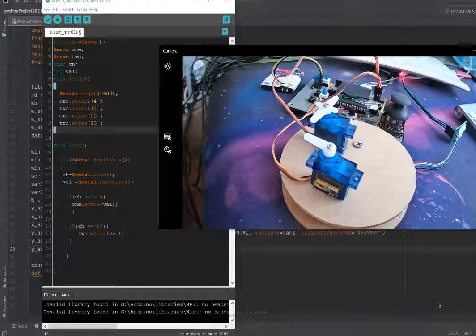Hi everyone, today I am going to show you how to record the movements of two servo motors and play back those movements to the servo using Python, Arduino Uno, and an Excel file. In the previous video we did this for one servo, so now we will make it two servos. You can also add three, four, five, or as many servos as you want.